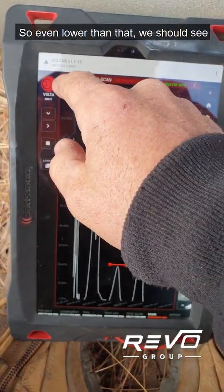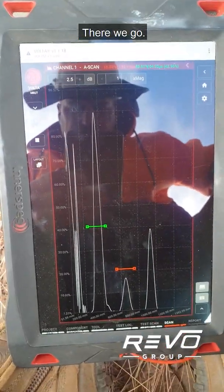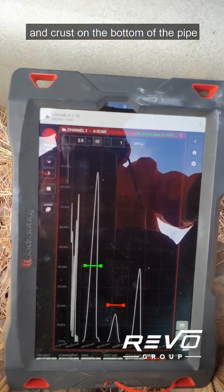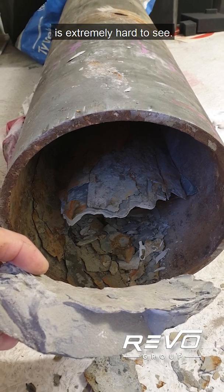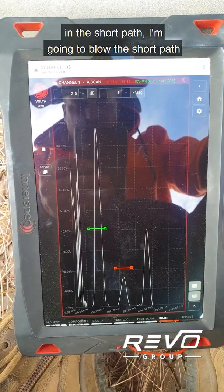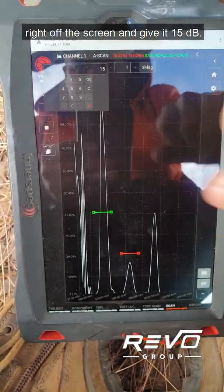If I come down to say 8 dB, or even lower at 4 dB, we get a more conventional spike — there we go, now the spike looks fairly normal. The pipe is so attenuative with all the scale and crust on the bottom and the water in the pipe that the long path is extremely hard to see.